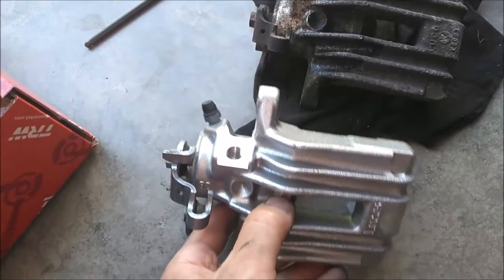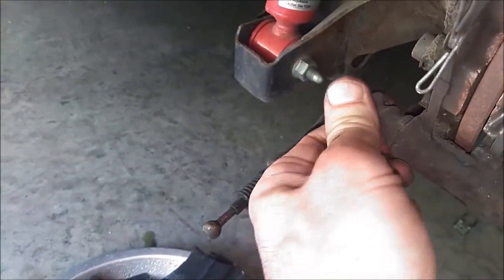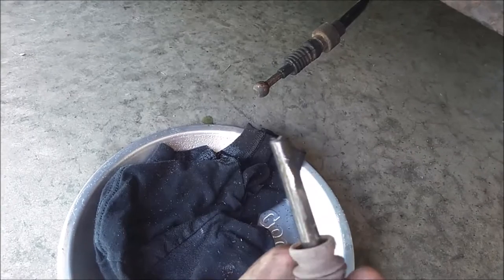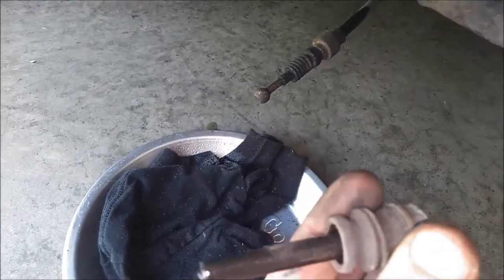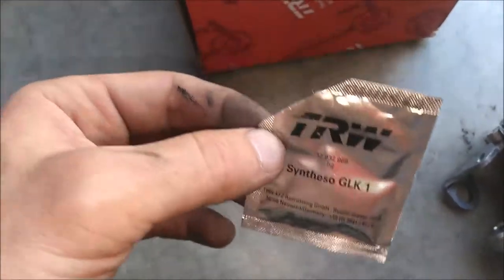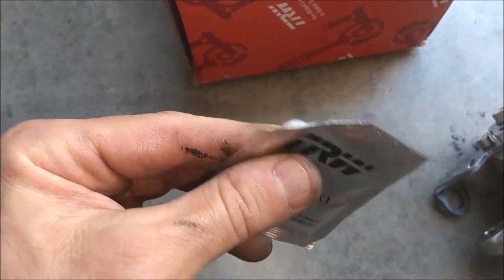Now this is ready for installation, but before we do that I like to lube these caliper pins. These just pull right out. What you'll want to do is clean this old grease off. This rubber boot will pull right off the other side of the pin. Then go ahead and lube this up. In this kit TRW gives you some synthetic grease - it was in the box here with the caliper. Just go ahead and put a little bit on that pin.